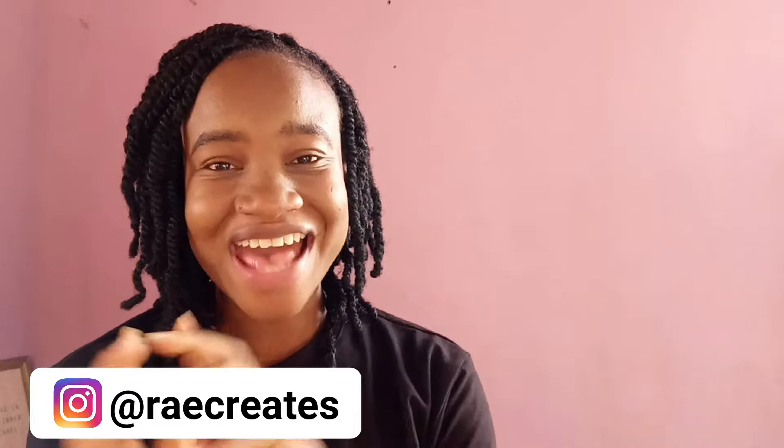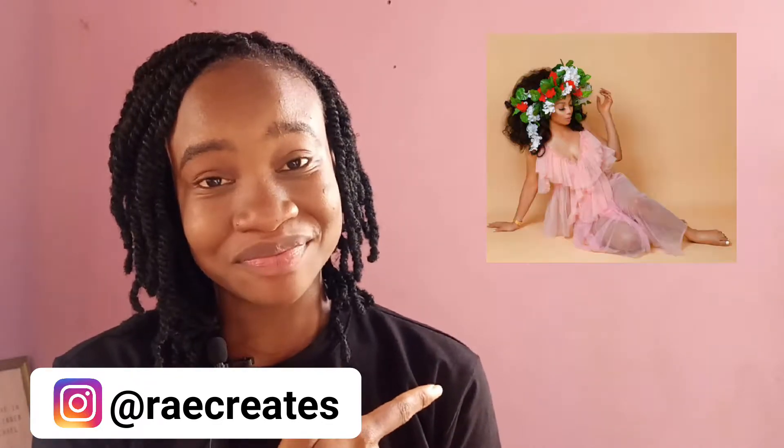Hi guys, welcome back to my channel, and if you're new here, welcome! My name is Rachel and I love to create and experiment. Today's video was inspired by this picture. I was scrolling through Instagram some days ago and I saw this picture by Chokemaki and I was like, hmm, flower crowns are back! I guess it's just because we're in this season where everybody's either getting married or there's always an event.